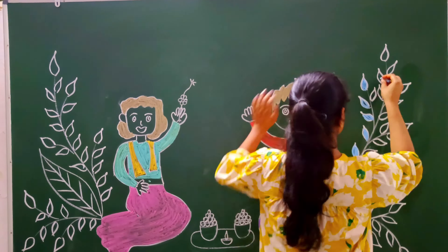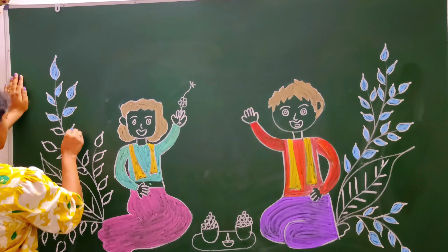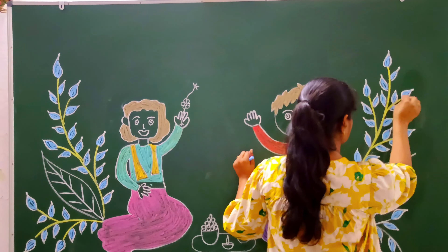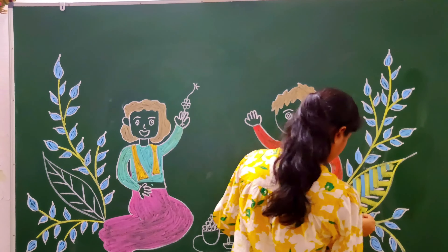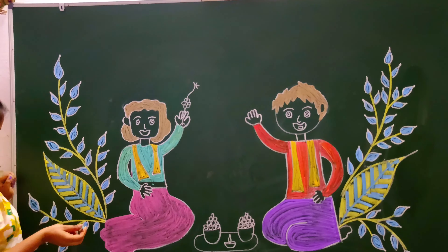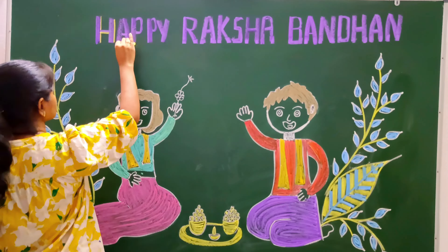Don't forget to subscribe, like, and comment. Let us know where you are watching our video from. Here I have blue color shade in the leaves and yellow color shade in the leaves. You can use colors according to your own preference — the blue and yellow combination looks very nice.